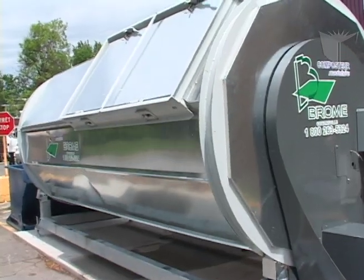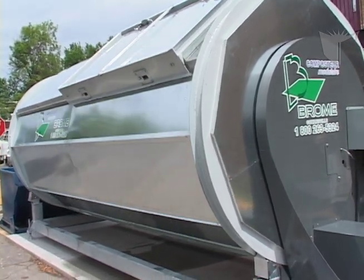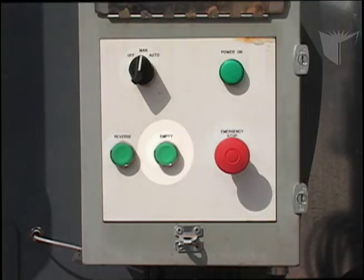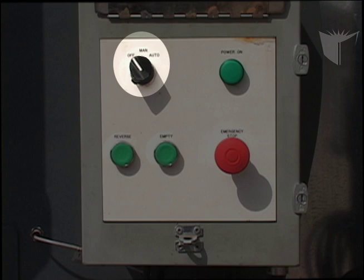When set to automatic, the composter will rotate according to the rotation interval time set on the timer. The manual setting allows you to rotate the composter manually. The reverse button rotates it to the left, and the empty button rotates it to the right. The off setting means the composter will not rotate at all — set the dial to off when performing maintenance on the machine.